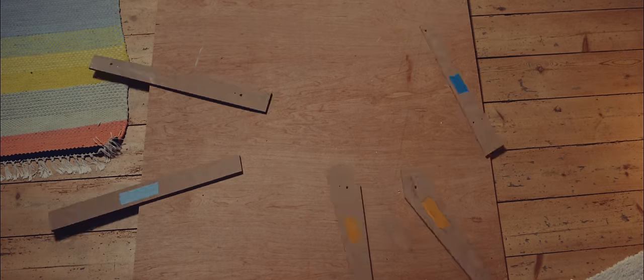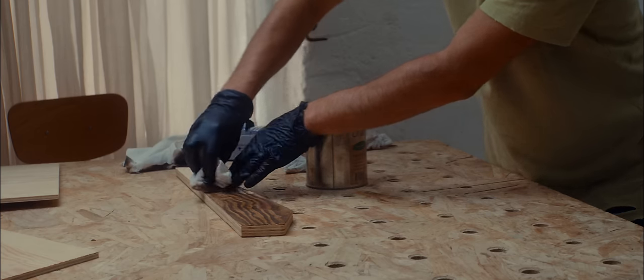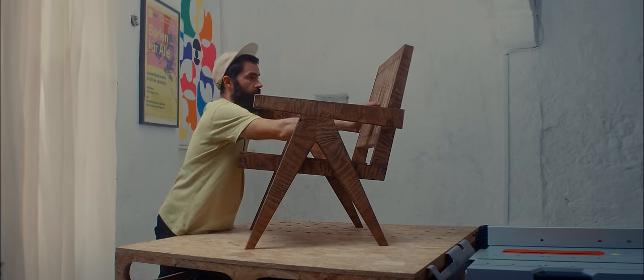And here we are — I can finally start making the very first prototype. For this version, I used only plywood straps. I stained them with Boona oil, and then from here, I'm going to improve a few details and then build the first chair.